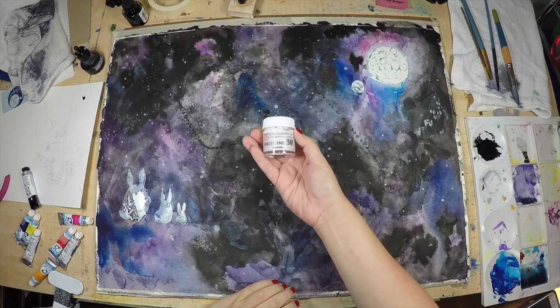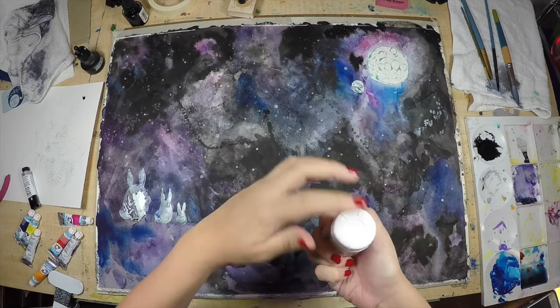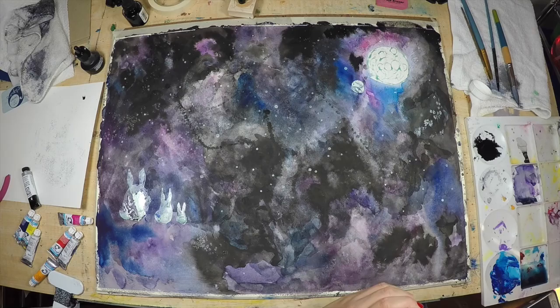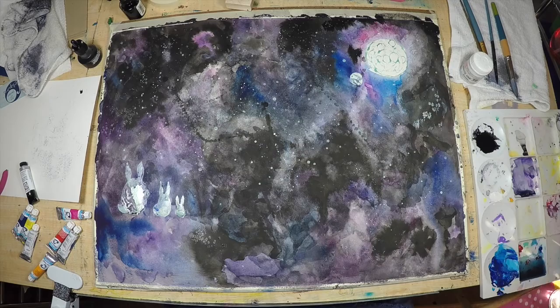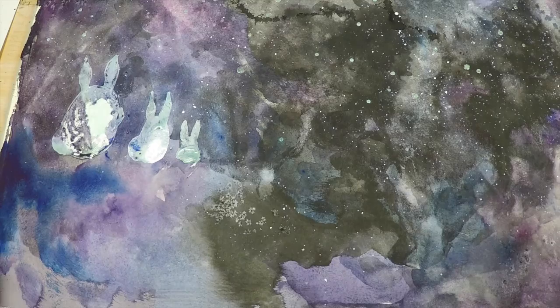Now I'm going to be using this ink to create some stars. This is just normal highlighting and correction ink, which will help me put more stars in the galaxy. I'm using a splatter paint method to splatter white stars all over the page. I'm also adding some iridescent silver into the mix just to create another dimension to the illustration.